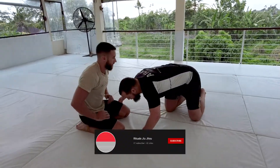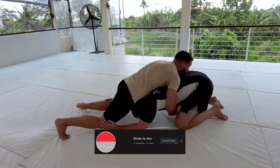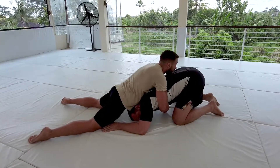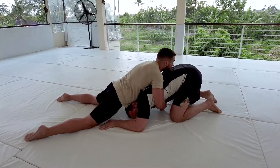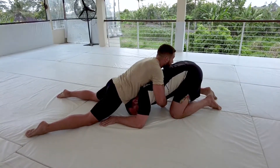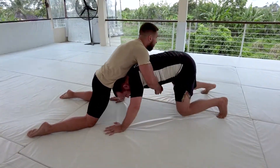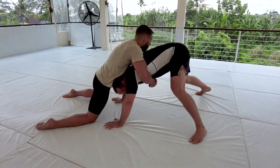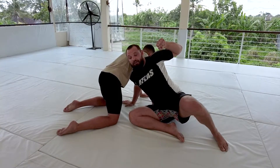So if I shoot in on Nico and he sprawls on me, drops those hips, it's gonna be hard for me to finish my double or my single, whatever I was looking for. A really simple option we can do here, just to get comfortable with getting out of this position, is we put our hands on the mat, we're gonna tripod up, and I'm gonna drop my right knee to my left hand and shrug that shoulder back as I go.